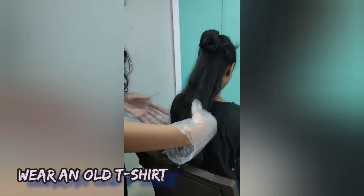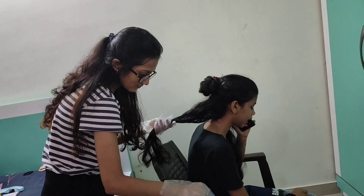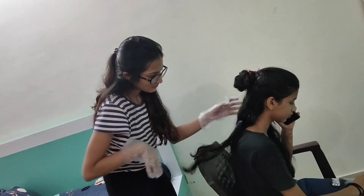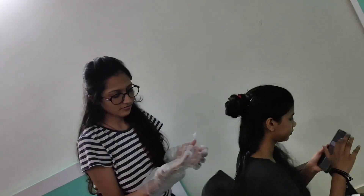Now segregate the hair you want to color. So let's start coloring now. I wasn't comfortable with the gloves so I removed them.